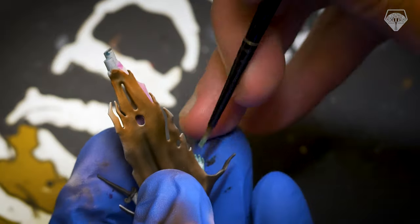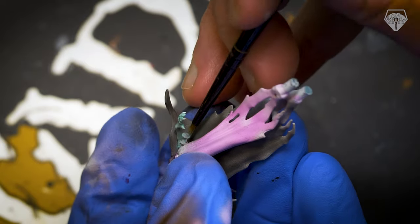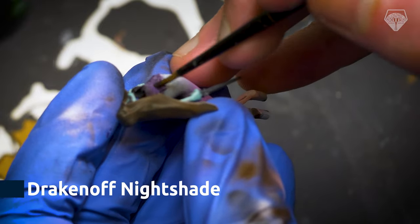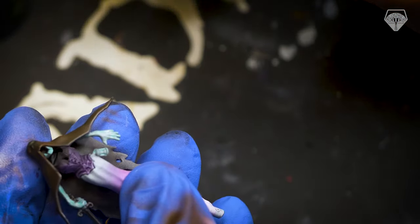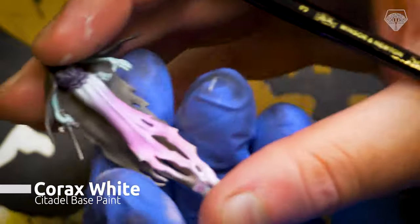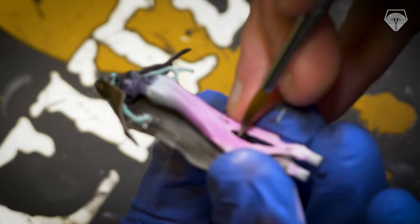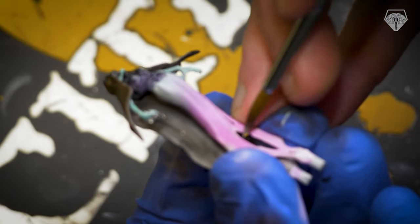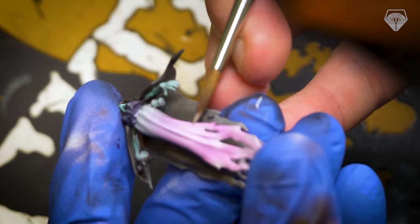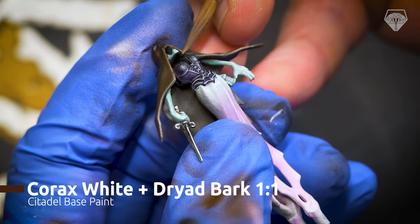I wasn't overly keen on what I did with the cloak — or whatever it is, the hood and cloak part. I feel it should have been darker lower down; the highlight was a little bit too bright at the bottom. I actually revised what I was doing halfway through and went back and painted the inside of the cloak black, to give the actual Banshee itself some more pop, a little bit more oomph. It was just getting lost in the cape and dominating the entire thing, so I knocked it back a little bit using more black.